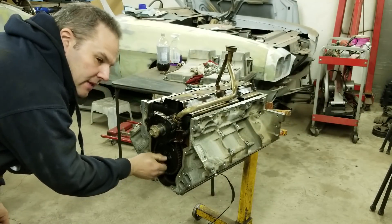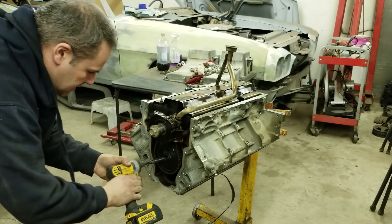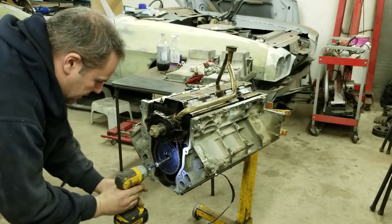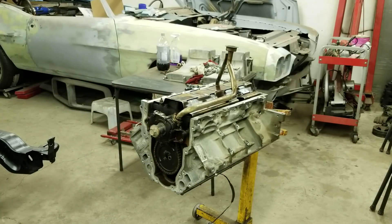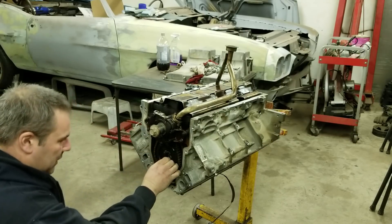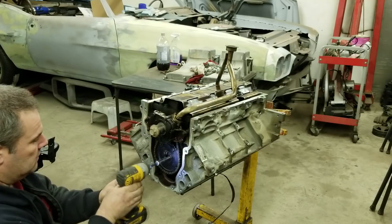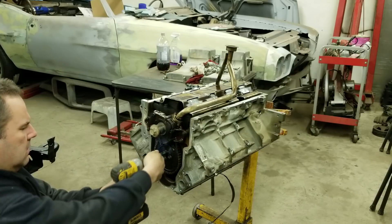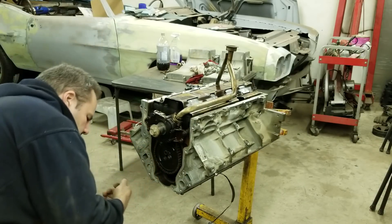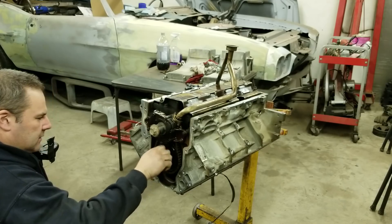Someone also made a comment about what I had said about taking the oil pump off and they said they never worry about that — they just take it off, put it back on. What I read online when I was building my engine was that you had to make sure it was lined up properly or else it would wear the oil pump prematurely. Whether that's true or not I don't really know. All I know is that's what I read, so you can make your own conclusions there.